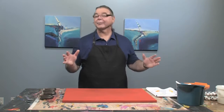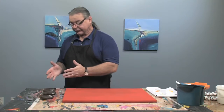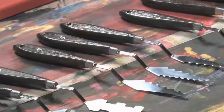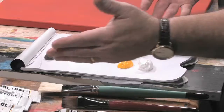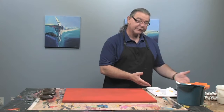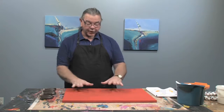Hey, I'm Joe DiGiulio. I'm excited to be back in the studio today. I'm going to be working with some fantastic products here, the FX palette knives, and I'm excited to play around with them, mixing them with some impasto mediums and some great Matisse colors to really create some new textural excitement on the canvas.